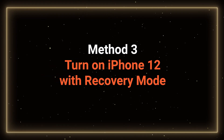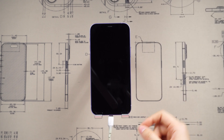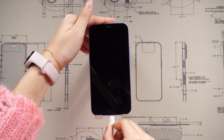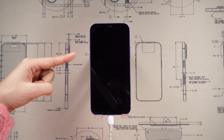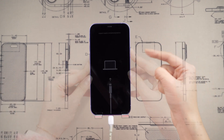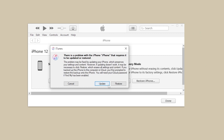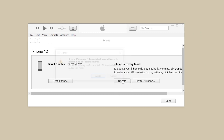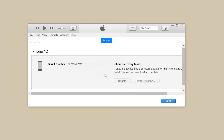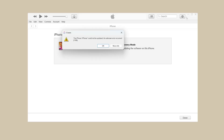Method 3: Turn on iPhone with recovery mode. Connect your phone to your computer, ensure iTunes is open, and put your phone in recovery mode — just like a force restart, but press the power button until the support interface appears. Open iTunes and select the option to update when prompted. iTunes will download the update package and update. But iTunes may prompt you with an error window. If this can't help, try Reiboot.